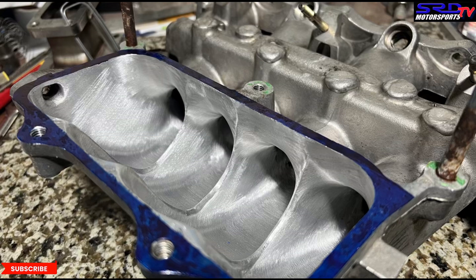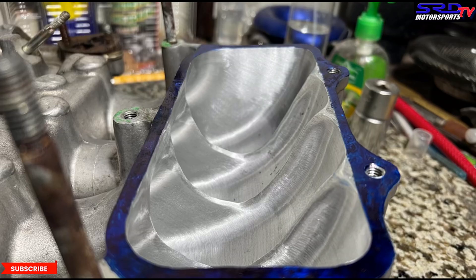The keen eye would notice the finish we do here is a lot smoother than usual because this is simply dry flow — it's not wet flow because there's no fuel. You've got to get it smooth just enough to improve flow, but not too smooth like glass.